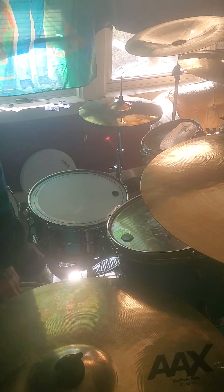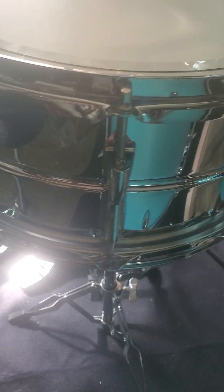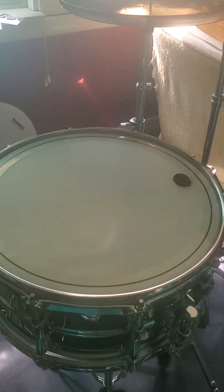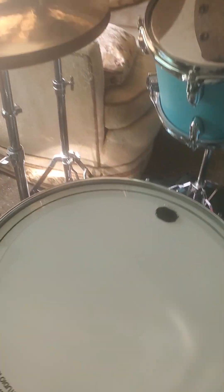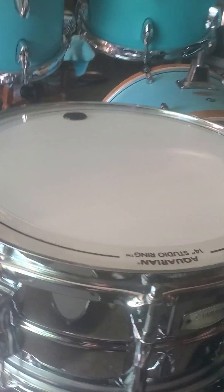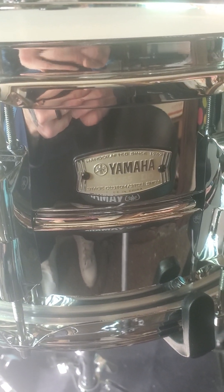Alright, so that's the demo for this Yamaha Stage Custom steel snare. I'd recommend it for the price range — it's pretty good. It's not an expensive one, but it's not too cheap either; it's about a mid-range, good intermediate snare. Personally I like the wood snares the best, but this steel one sounds pretty good and it's definitely a keeper.